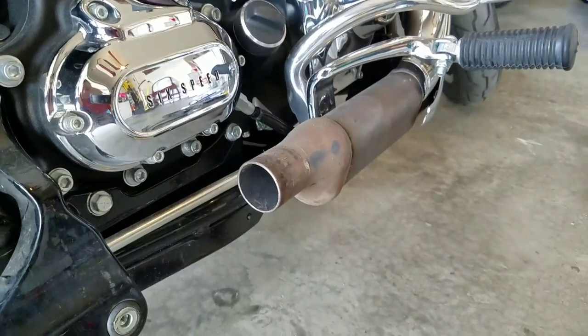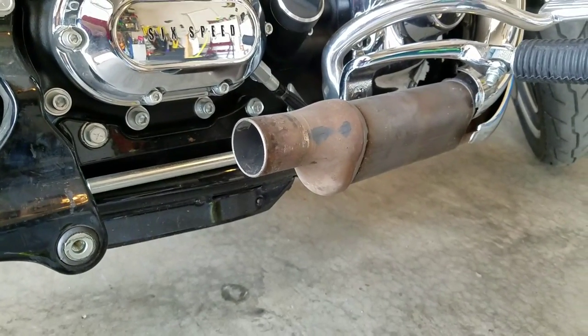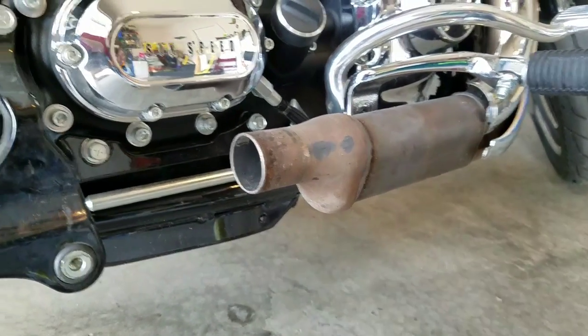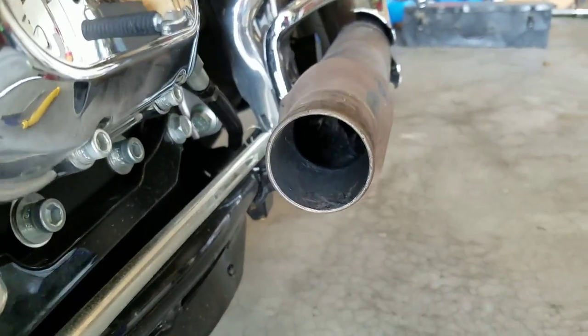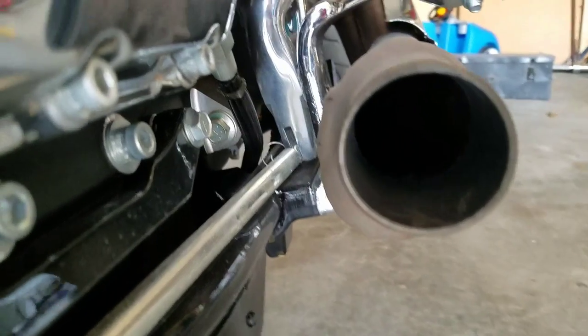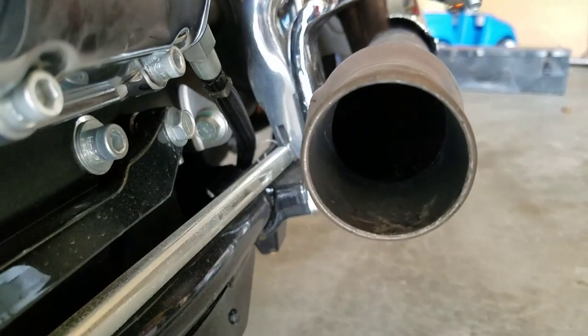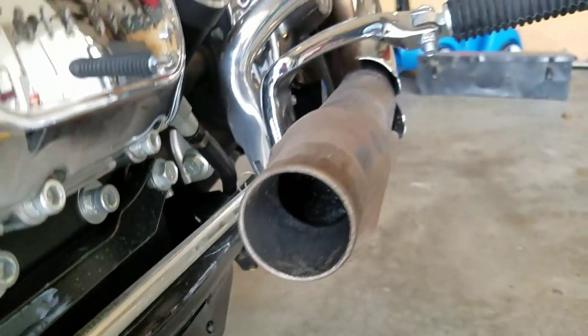Hello out there in biker world. I noticed that everybody is taking out their catalytic converters by using the access panel on the side. I, however, chose to take out the catalytic converter via leaving the pipe on and going inside and drilling it out.